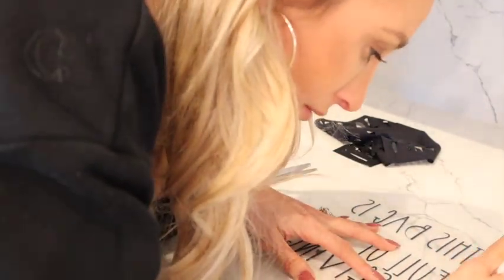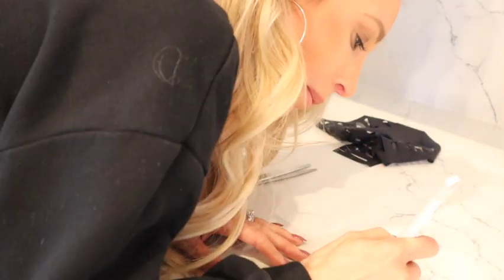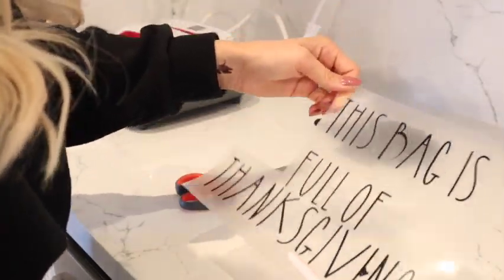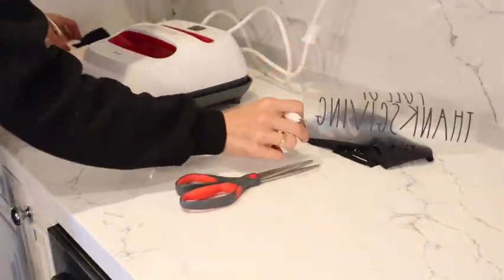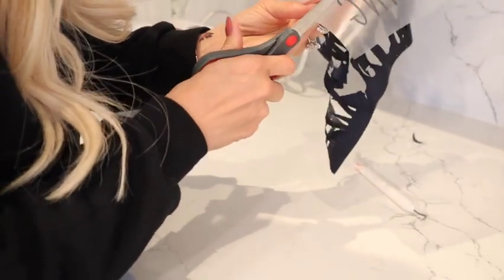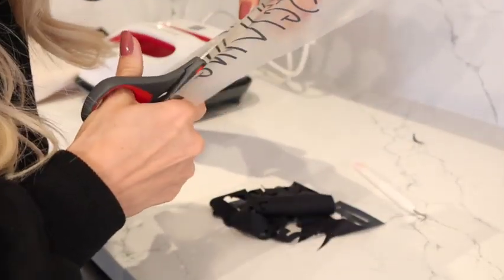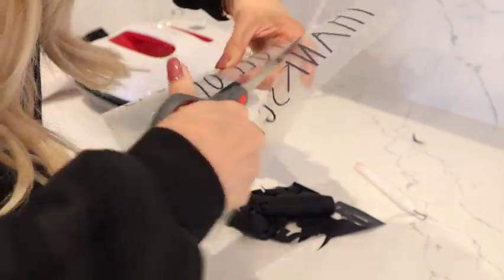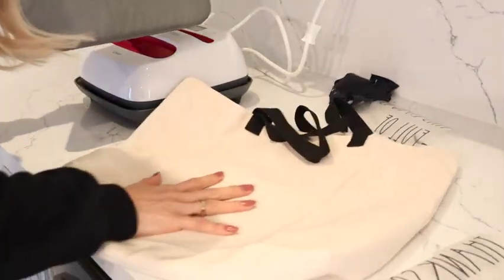I'm going to be using my Cricut heat press, which I absolutely love — it makes everything so easy. I've used it to make bunches of t-shirts for the kids for back to school. I'm putting this on a Cricut tote, though you could use any canvas tote, and I'm just going to iron it on and let it sit and cool before I peel off the backing.